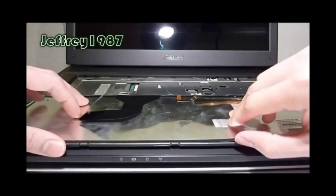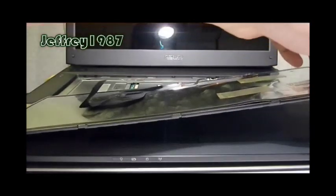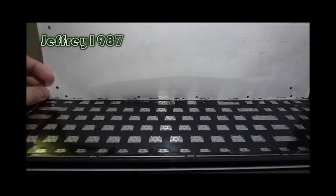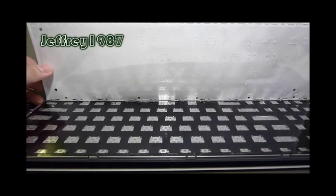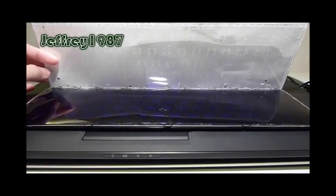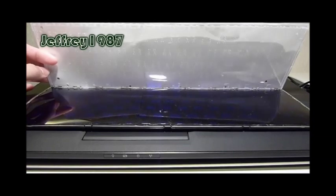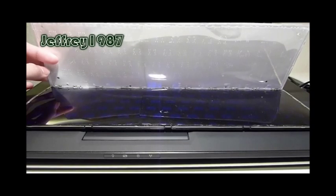After removing the screws, you can now remove the aluminum foil. You have to peel off the aluminum foil from the keyboard in order to put the color film inside. I have cut the color film and fixed it between the aluminum foil and the keyboard. You can customize it according to your preference — for example, a mix and match of red and blue. For me, I love blue, so I just put the blue color film on my keyboard.